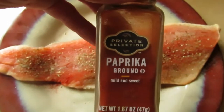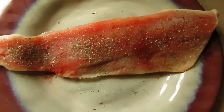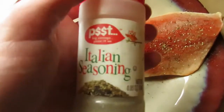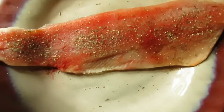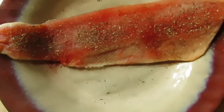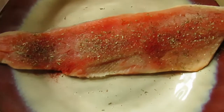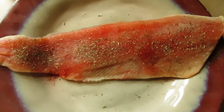That paprika is from Kroger, a private selection — the best inexpensive option; you can't even tell the difference between that and Hungarian paprika. Then any kind of multi-purpose seasoning, or maybe lemon pepper seasoning — though that has a lot of salt in it, so I don't really do that. And garlic powder, like I said, maybe some multi-purpose or Italian seasoning. You don't have to add the dill.